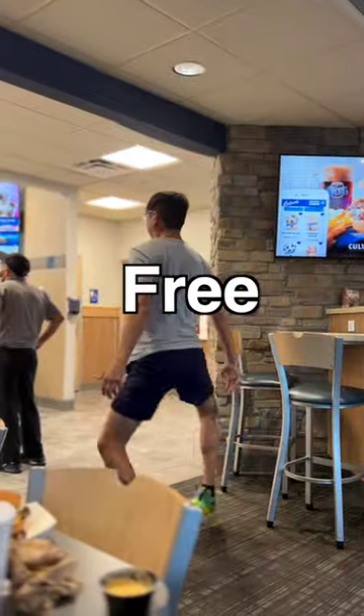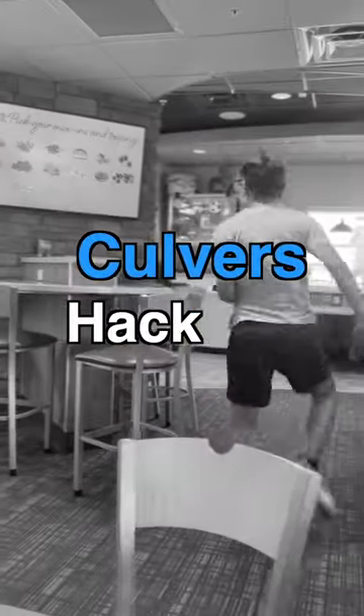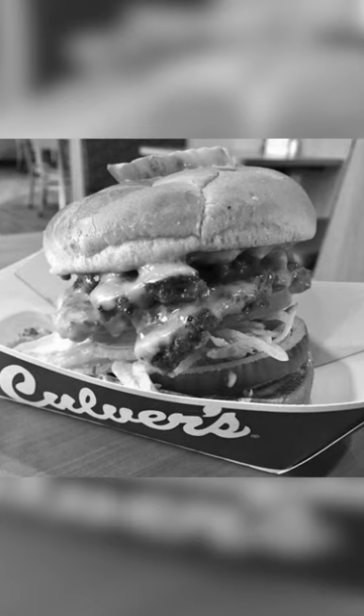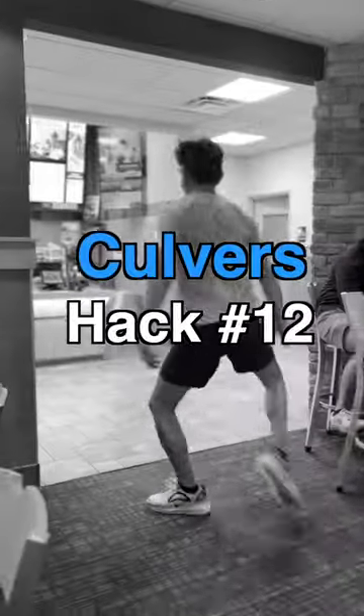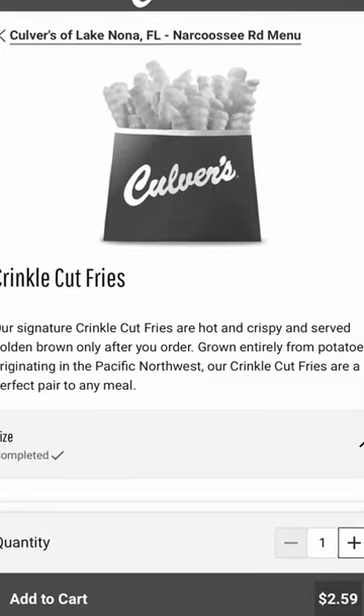Culver's hack number 14: free milkshake. As seen in hack number eight, you can get an adult cheeseburger in your kid's meal at no extra charge. And in hack number 12, I show you how to upgrade your fries for 10 cents.